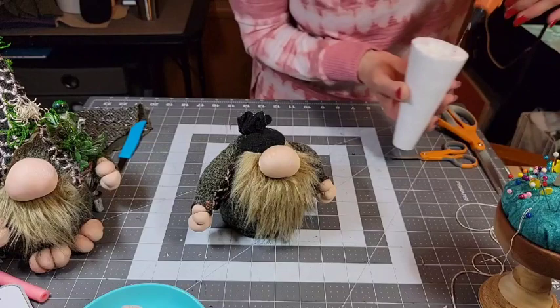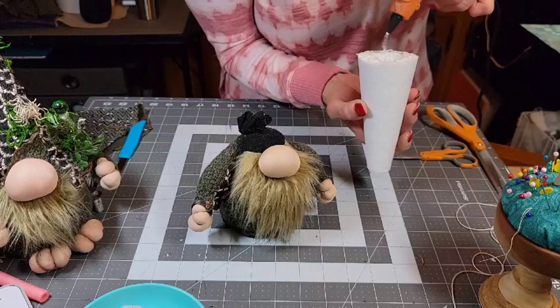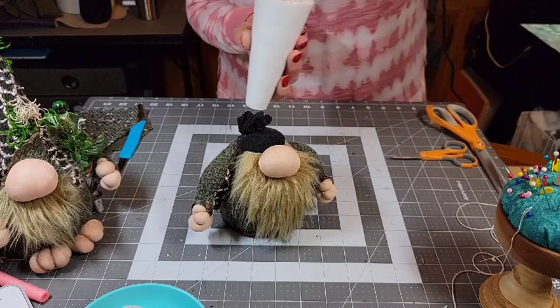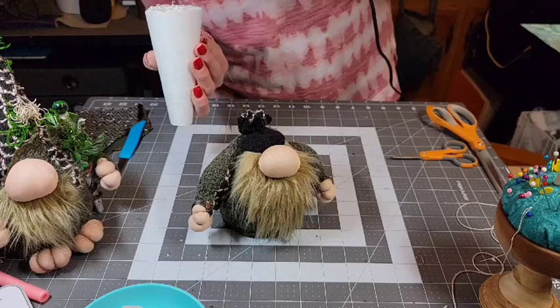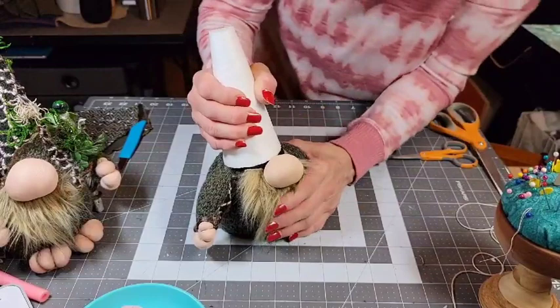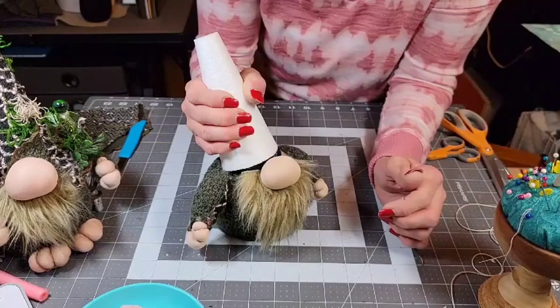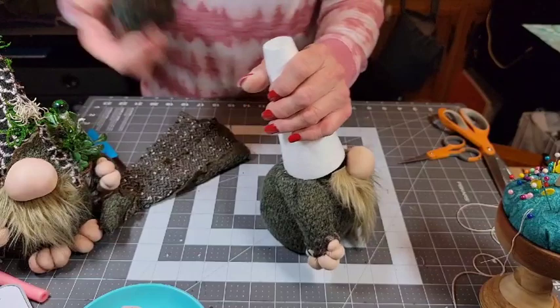So now you're going to want to put a bunch of glue in there — I should have had my large glue gun plugged in. You're going to want a bunch of glue in there and you've got to work quick so it doesn't dry on you. Then press that down and hold it because it will pop up on you. And then make sure — this hat I have is too small, I might be able to get it on there but I think it's going to be too small.